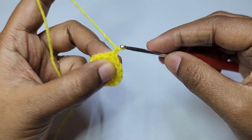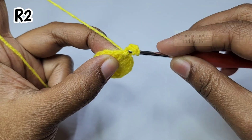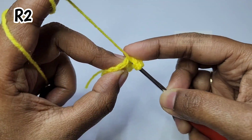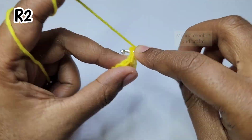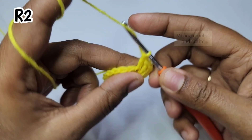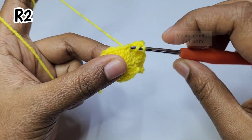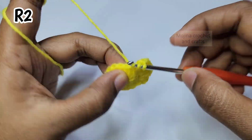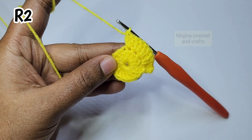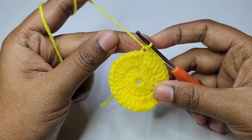For round 2, chain 3 which counts as a double crochet, then work another double crochet into the same stitch — that gives us 2 double crochets in the same stitch, which is an increase. Like this we will increase in every stitch, working 2 double crochets into each stitch all the way around. At the end, make a slip stitch on top of the first chain 3 to finish round 2.